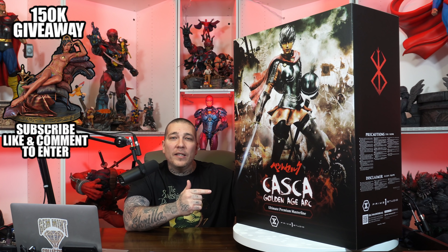What's going on everybody, Jen Mint back again with another statue unboxing and review. This time we have Casca from the Golden Age Arc from the Prime 1 Studio Berserk line. I'm a huge fan of Berserk and I've been waiting on this piece for a while. I'm going to do an unboxing, an assembly, give my final thoughts, and then show you where I have her in the collection.